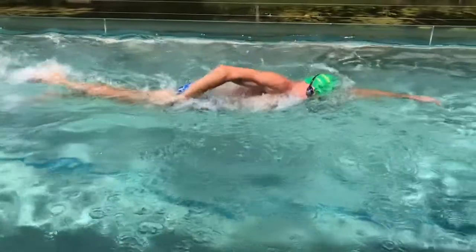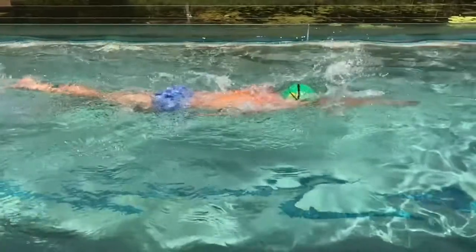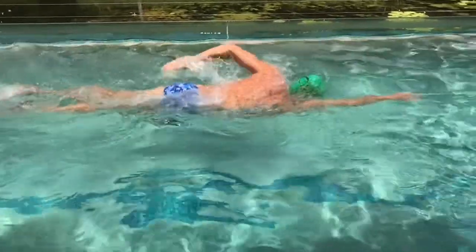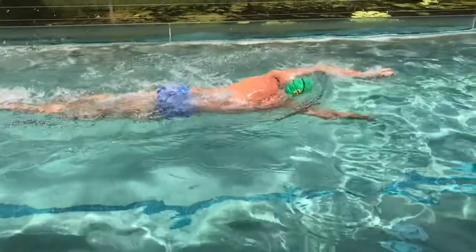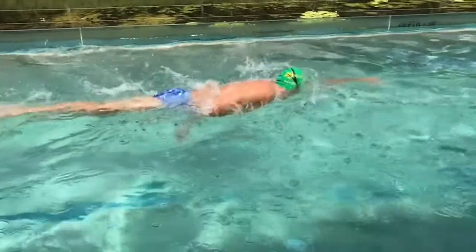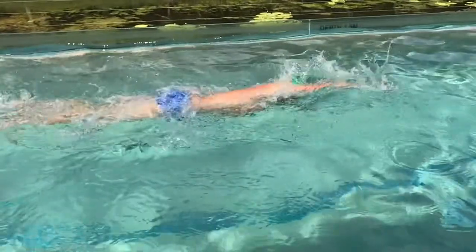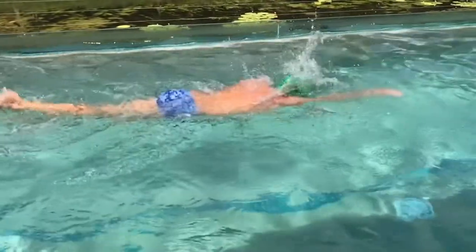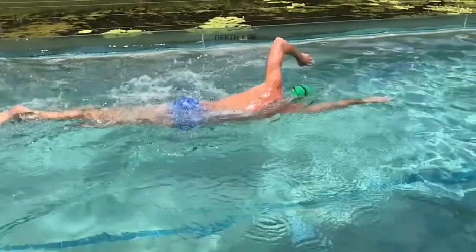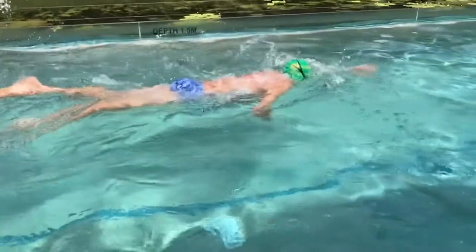Exaggerating catch-up is an excellent drill. Maybe put flippers on if it helps you keep your momentum until you've got a bit more power. You can swim fast and hard with a catch-up, so make sure that if you're doing catch-up you're not slowing down the rest of your stroke — you'd only be slowing down the pause at the front. The catch and recovery are still done fast, so you're not swimming slow, just swimming with more of a pause in front.